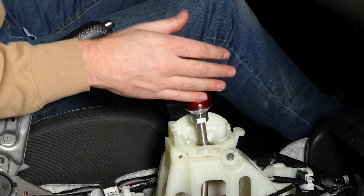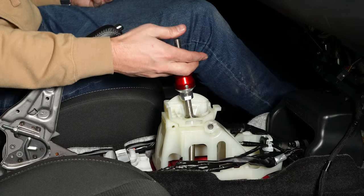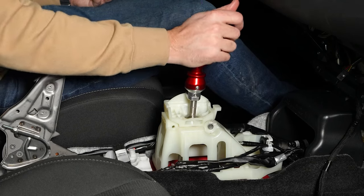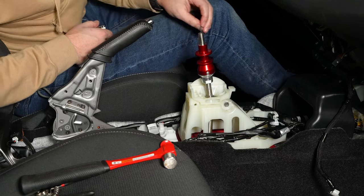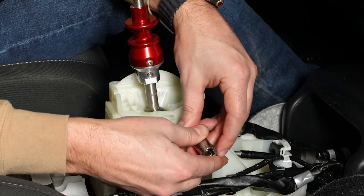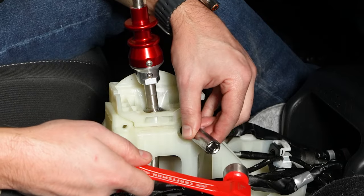Now we can check the functionality of the lockout. We'll go into first and second — feels good. Lift up, engage reverse. First, second, third, fourth. Now I'm going to reinstall the included lock washer — just take a socket, put it over top of the washer, and hammer that on.